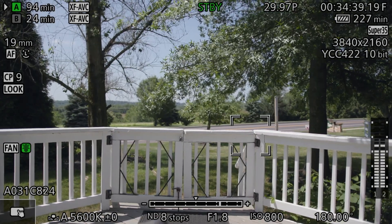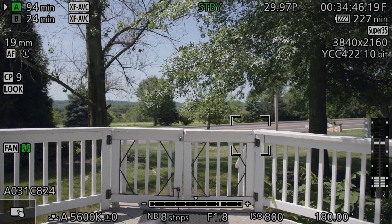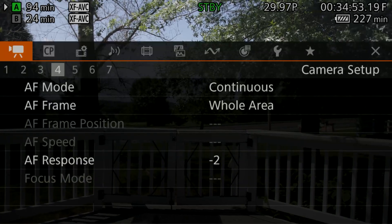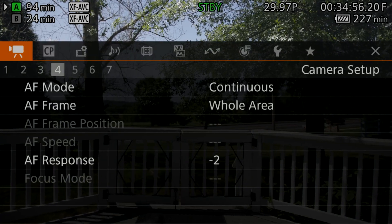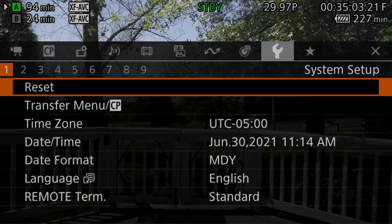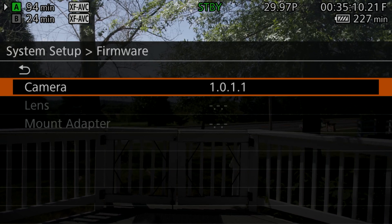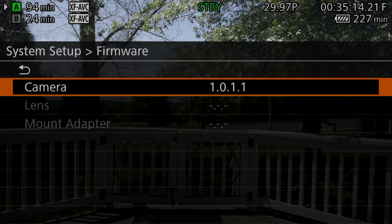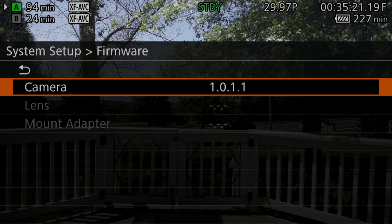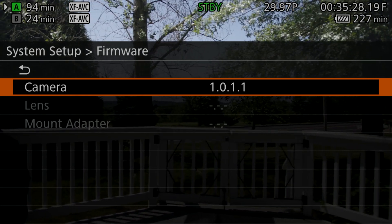I hope you guys enjoy this feature. To download it, just download the firmware, put it on an SD card, and insert it into the main slot. To install, go to the menu with the wrench icon, scroll all the way to the end, and select 'Firmware Update.' You'll see the current firmware version — click it and select update to the next version. It will take a good 10 minutes to install, and remember it will reset everything.